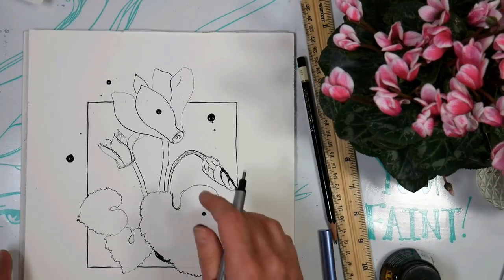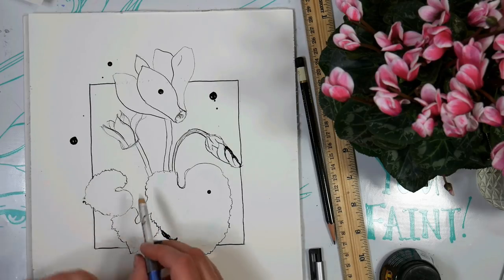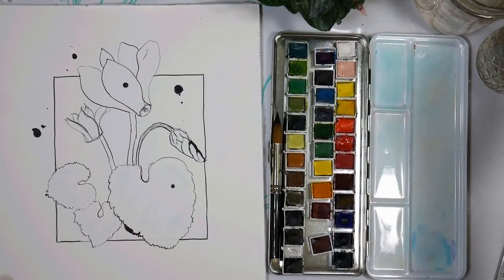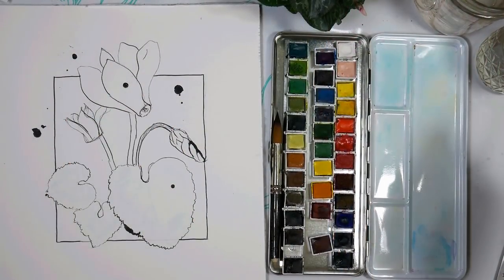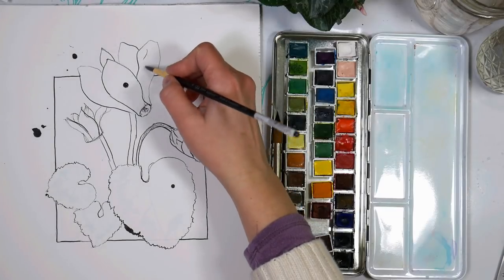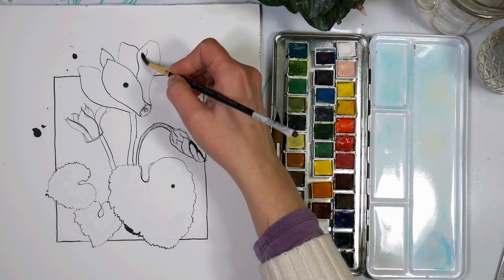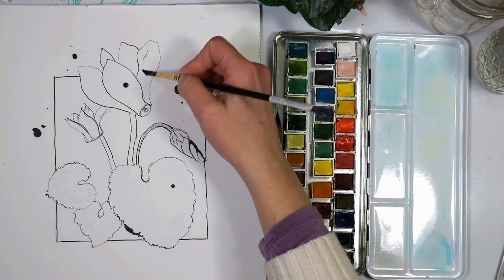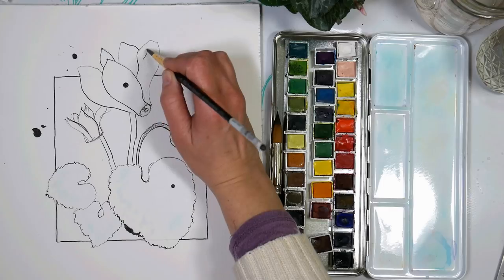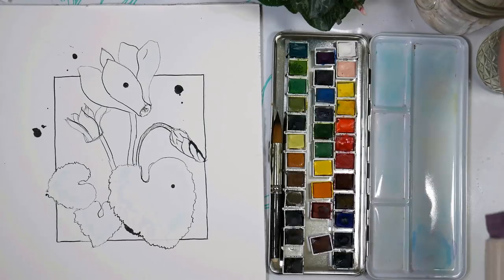I'm going to finish drawing in the veins and splotches on these two leaves and let all this dry. When we come back, we're going to do our watercoloring together. I used my heat tool to dry this. One thing to remember if you're using a hair dryer or heat tool is to let your paper cool off before doing the back-of-the-hand test to make sure the paper's not just warm from heating — that it actually is dry.